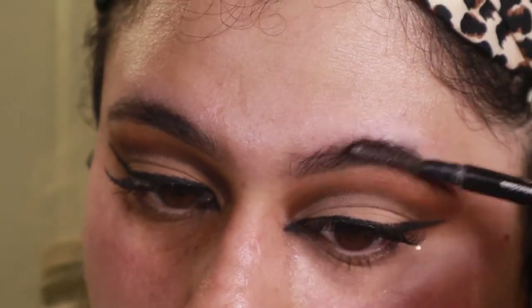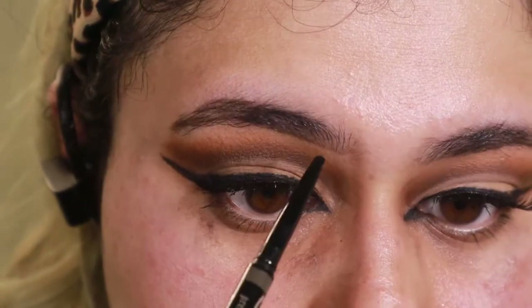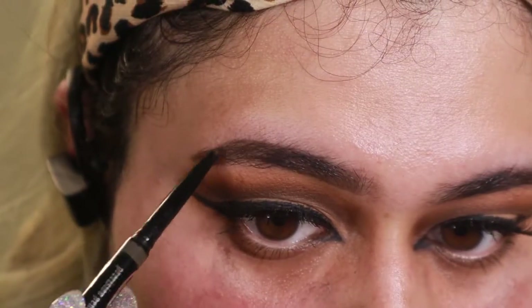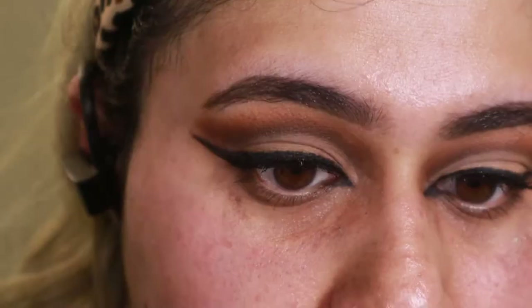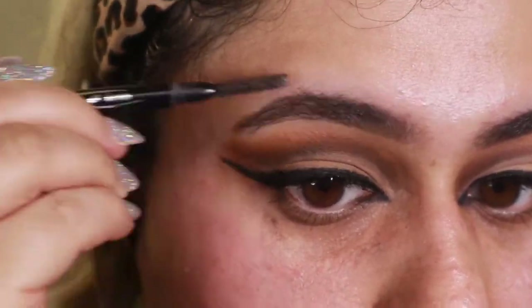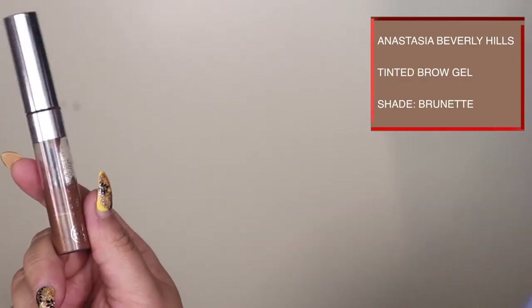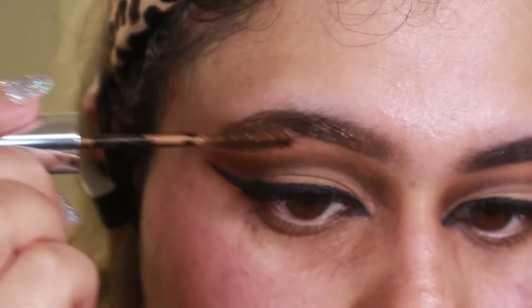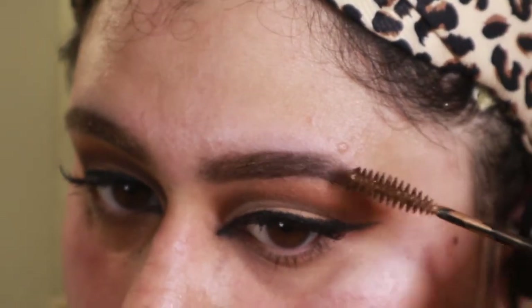I'm going to use a spoolie to make sure everything is very dispersed and blended out really well, then go over the top and create this line. I kind of followed my natural brow shape and then elongated it at the end. Once again, go in with a spoolie and make sure everything's blended in well. For the last step of the brows I'll take some brow gel — this is the ABH tinted brow gel in brunette. The eyebrows were a little bit lighter so I wanted a lighter color in there.